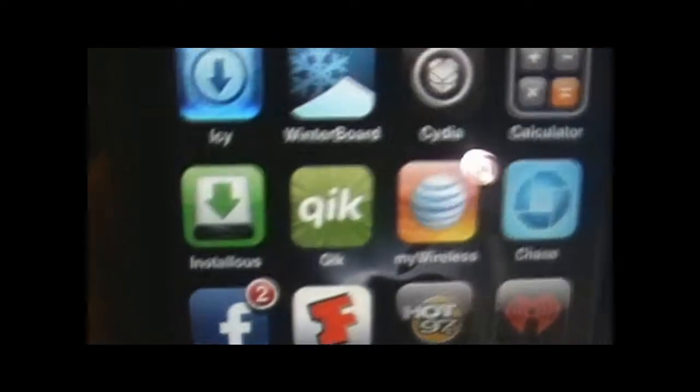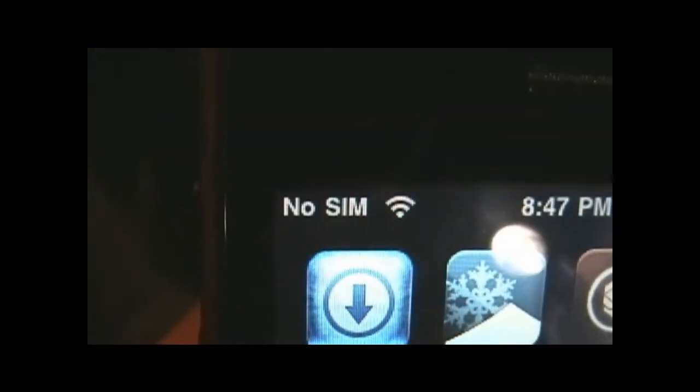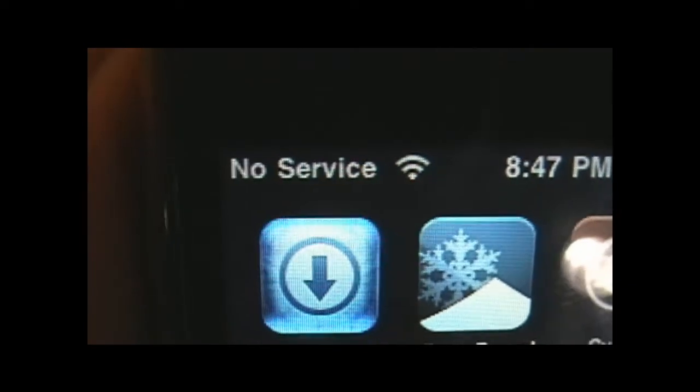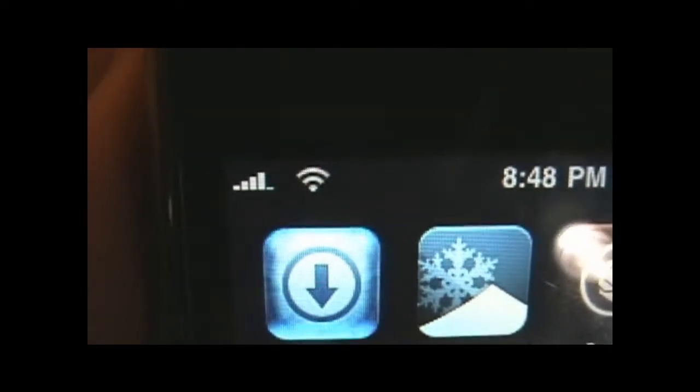Once it's installed, go back to your main screen. It says No SIM up here because I don't have any SIM in right now. What you're going to do is get your T-Mobile SIM and load it up. I'm going to try to do it as quickly and easily as possible. Load it into your phone and just wait.